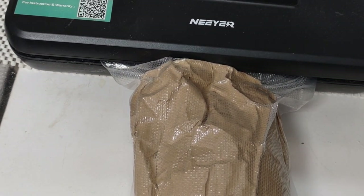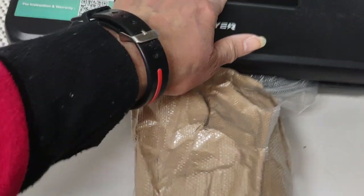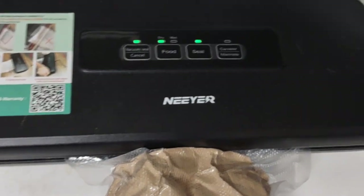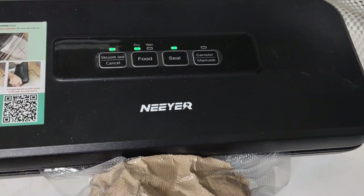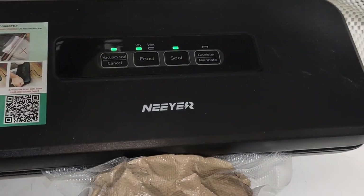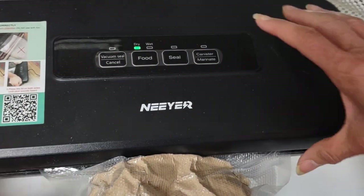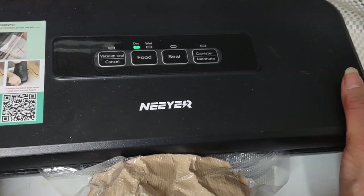So it's going to seal itself. This light is going to go on — that means it's sealing. It's taken me all morning to get it right. I tried other bags that were wide like this and it just wasn't taking. I started to use the bags that came with the machine, and voila — nice and tight. I'm going to add it to my collection.